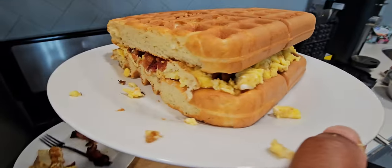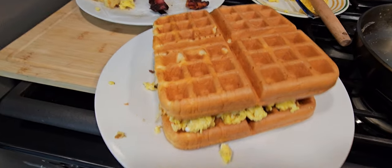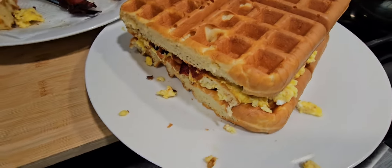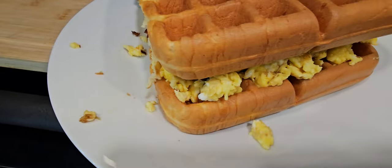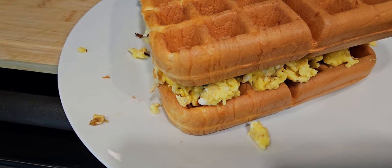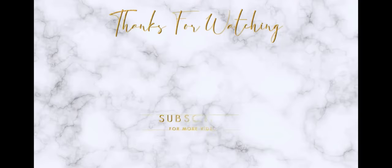And there we have it — our bacon, egg, and cheese on a Belgian waffle. Now if you want to pour syrup on here you can, you can do whatever you want. It's your waffle. Thank you YouTube for watching this progress with me. It is time for me to clean up this mess and go about my day. Comment below to let me know how you felt about the video, and I'll see you in my next video. Cheerio!